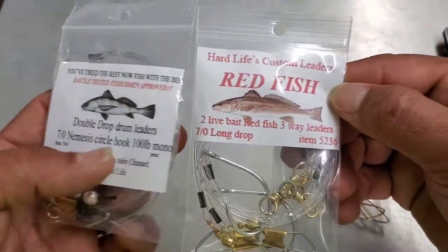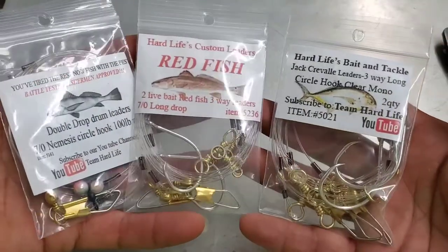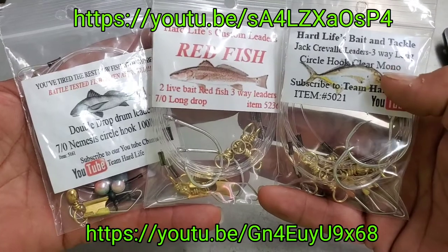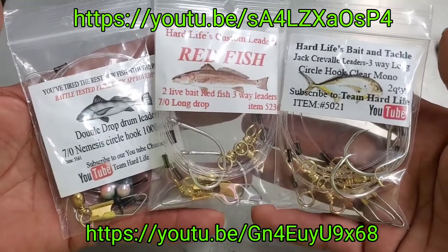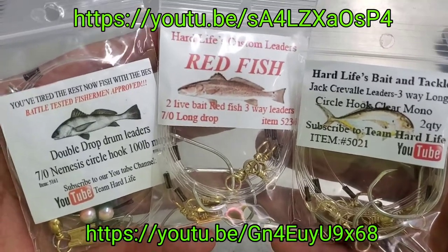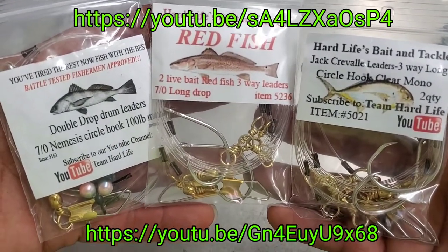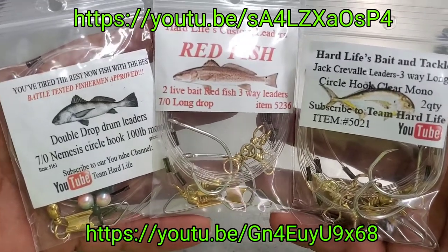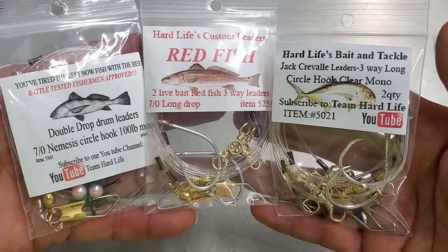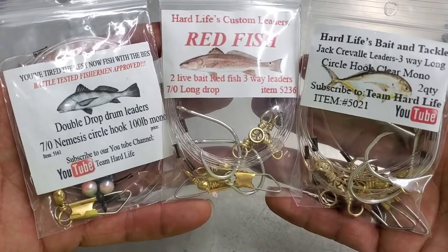These three leaders, if you're going for big black drum or bull reds, will work great. They each have their application, but don't be fooled just because it has a Jack Crevalle label — you can absolutely use it for the big uglies and bull reds. That was just a quick down-and-dirty to get you the information as to why I'm using different leaders and how they're performing. Here's a few of the catches — y'all have seen quite a bit of those videos already, and we're smoking them with these three rigs.